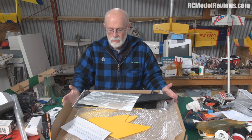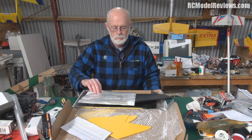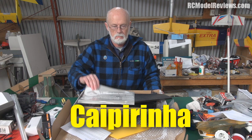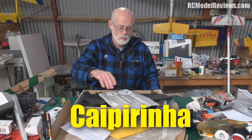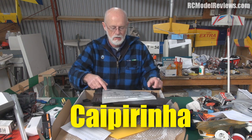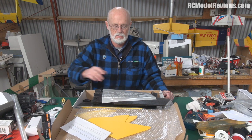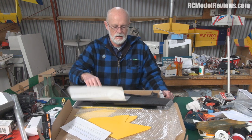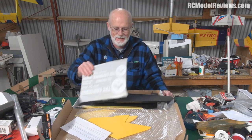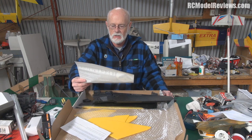Hello and welcome back to RC Model Reviews. Something arrived on my bench this morning — it's the TBS Caipirinha. One of these... what is with these names? Goodness me, it's a brilliant looking product, I love it, but could they have come up with a better name? Caipirinha — why didn't they just call it the black flying wing or something? English words are so much easier for those of us who don't speak foreign languages.